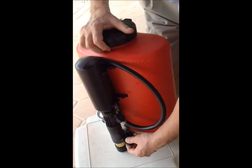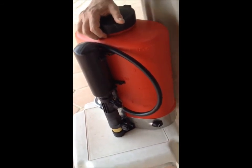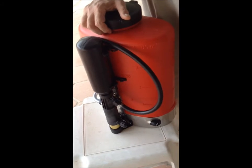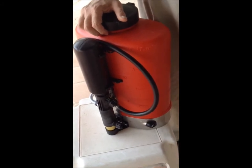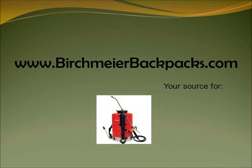So once a week, give this a half a turn to apply grease into the pump mechanism, and you'll have many years of long and valuable service from your Birchmeyer backpack. Thanks for watching. Thanks for listening. Take care.